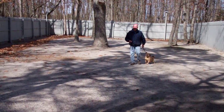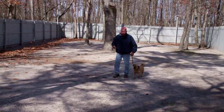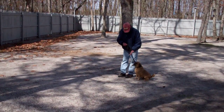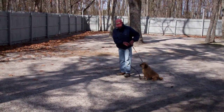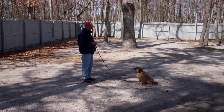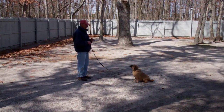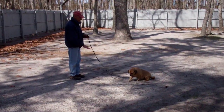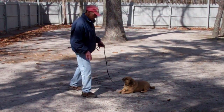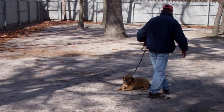Now we'll demonstrate down from a distance, which will be the final command. Leave him in a sit, give him the stay, and go out to the end of the training leash. This will be the only time you use your right hand to give the command. Fred will drop Reese into a down from the end of the training leash. He then returns back to him by walking all the way around again and back into heel position.